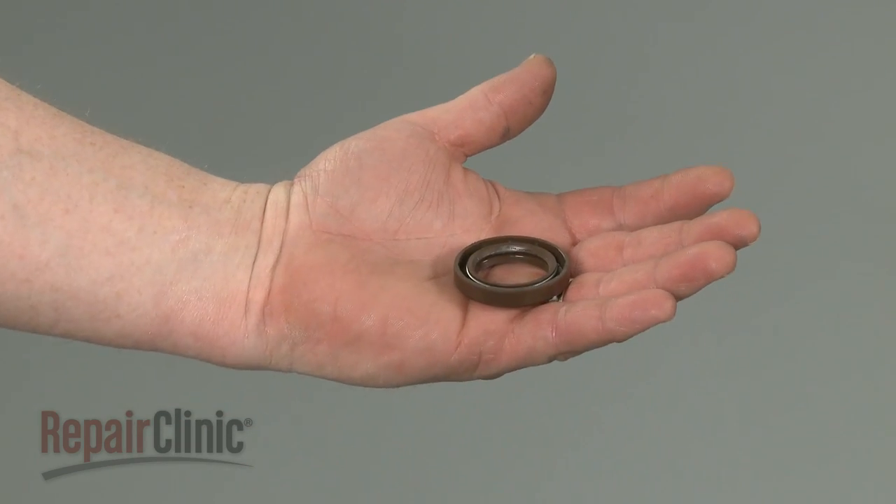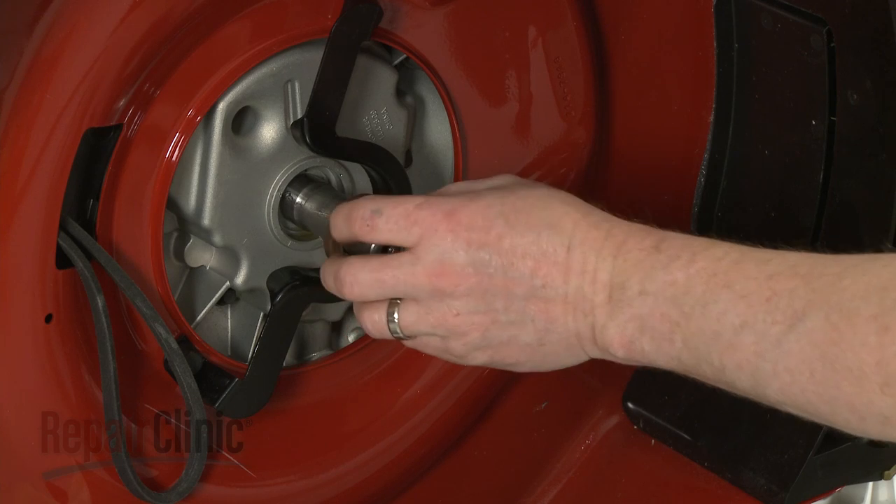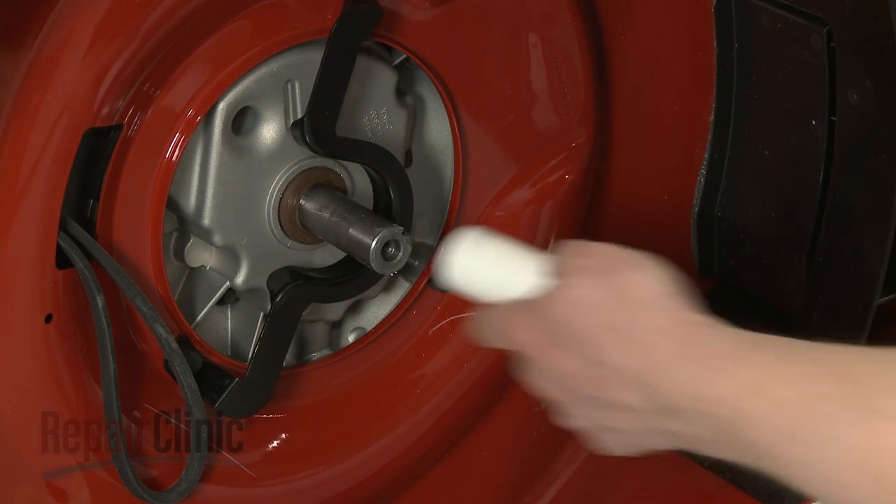Install the new crankcase oil seal by first coating it with oil. Then slide it over the drive shaft and tap it into place with a hammer.